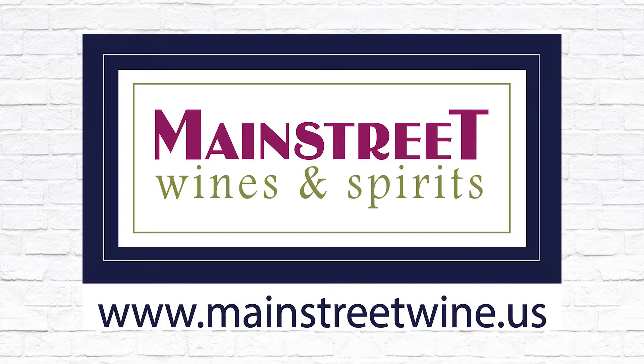Today's episode is brought to you by our friends out at Countryside at Main Street Wines and Spirits. Head on over there for all of your wine and spirit endeavors.